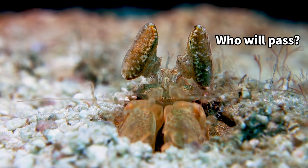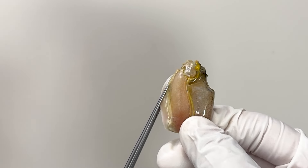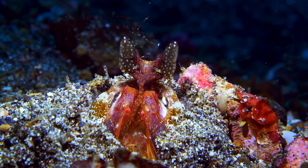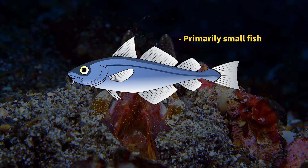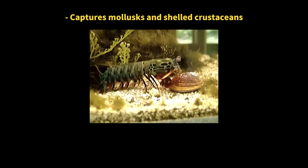Mantis shrimp dig burrows in the seabed, hiding and ambushing passing prey with their raptorial legs. Their hunting style varies with the type of raptorial legs they have. For instance, the spear-shaped legs of the Japanese mantis shrimp primarily target soft prey, while the ball or club-shaped legs are used to break open hard-shelled prey like shellfish.